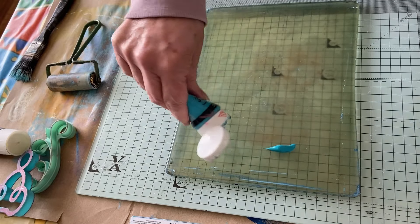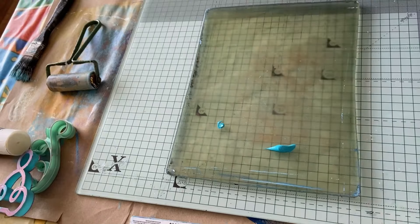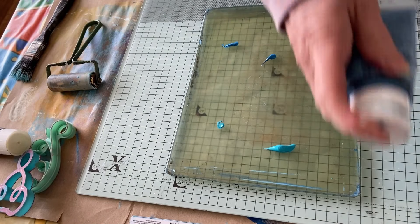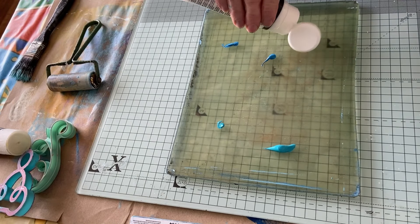Oh, these are my favourite colours but they're like running out now — it's not good, guys. Not too much of that one because it's quite dark. Let's add the white.